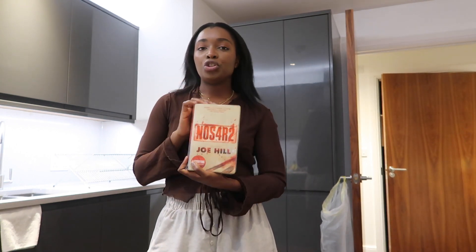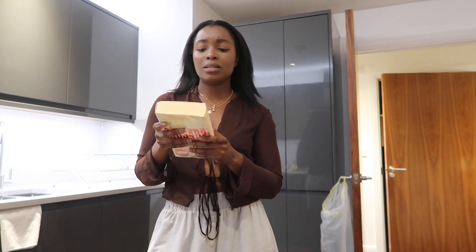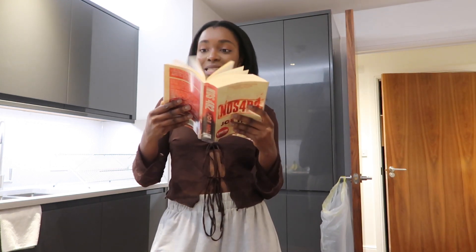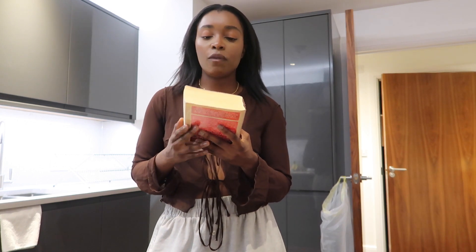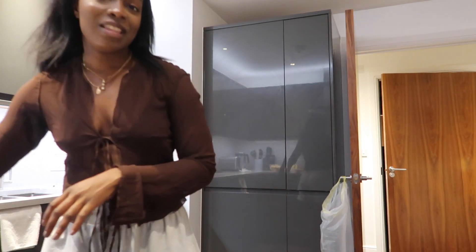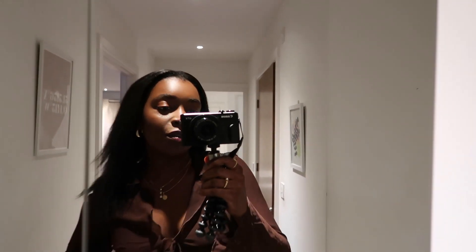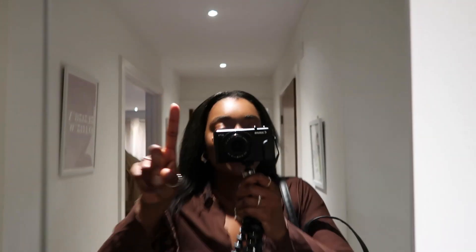After that I'm hoping to read NOS4R2 by Joe Hill — it's a horror book. I don't think I've ever read a horror book before, but I love horror movies so I thought why am I not reading them? This one had decent reviews and it's a thick one. With horror books you really have to put your imagination to the test and hopefully there's enough description that it feels like watching a scary movie. Anyway, I'm going to finish getting ready and head out — I'm wearing a brown mesh t-shirt, black jeans, heels, a Primark bag. Let's go, we're running late!